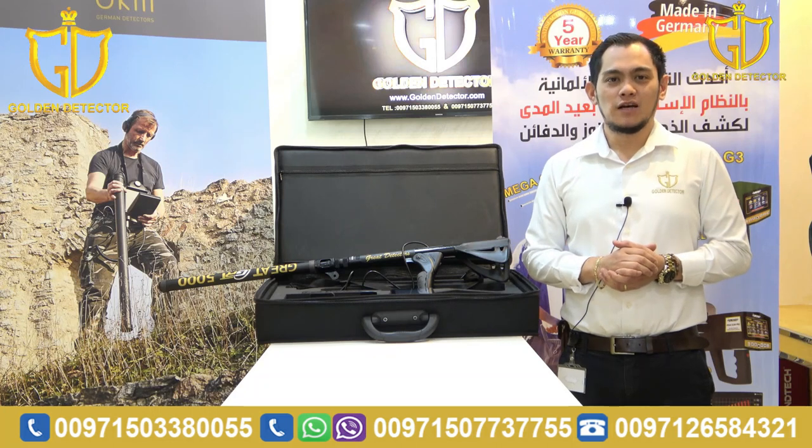Hi guys, I'm Jasper from Gold Detector Company in Abu Dhabi. Today, I will present to you Grade 5000 by GRT.